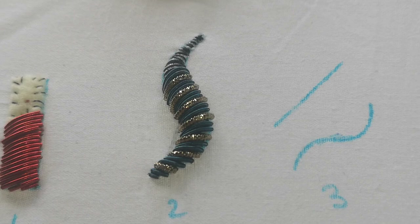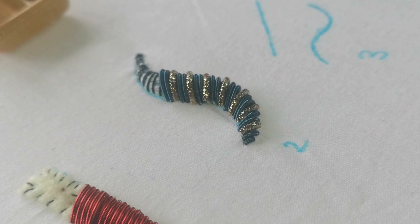And when we're done we have a lovely raised, traditionally historical — maybe not with the colours — raised goldwork piece.